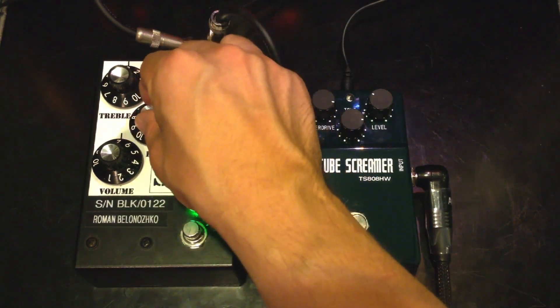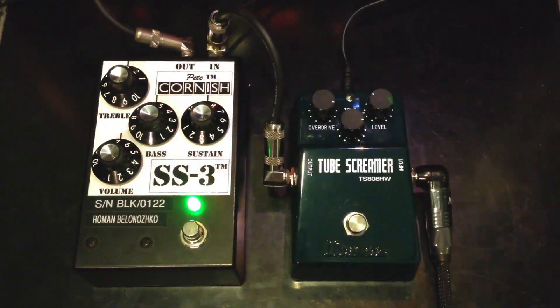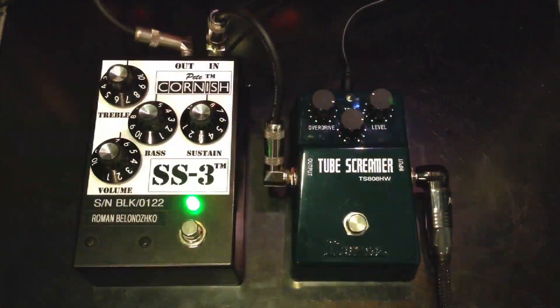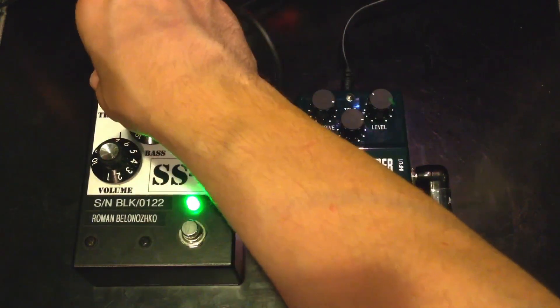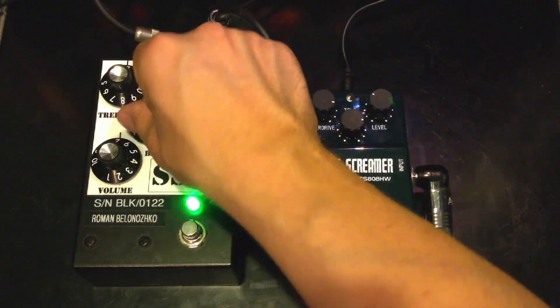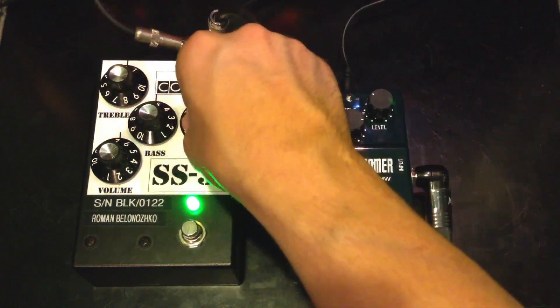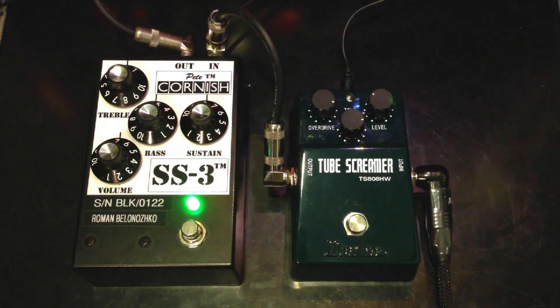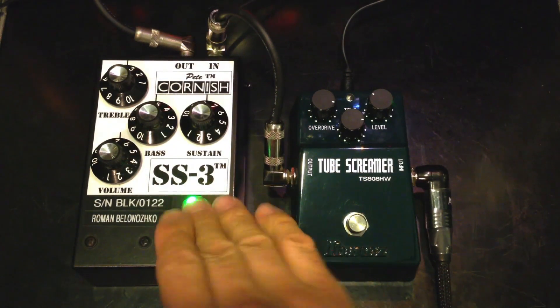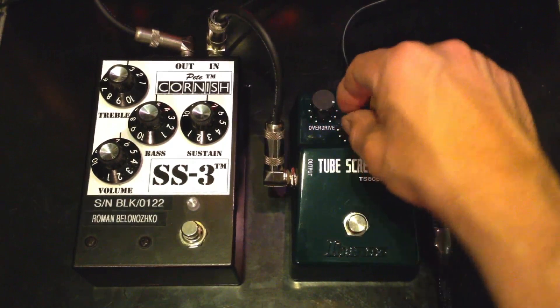We have more controls over the tone on the SS3 — we've got the treble and the bass. On a Tube Screamer, we just have the tone.